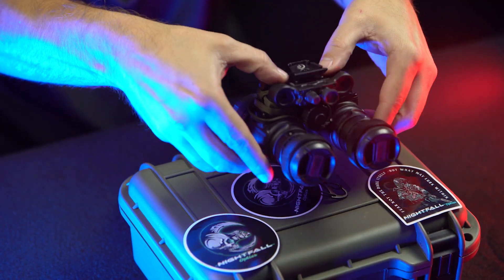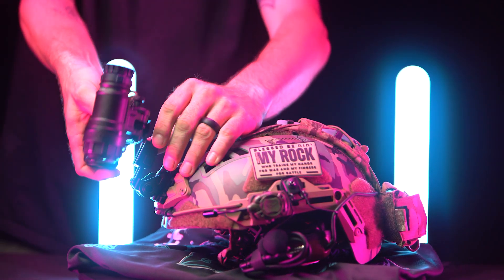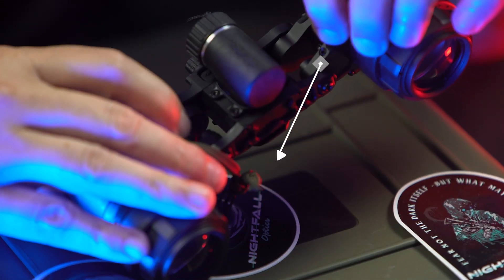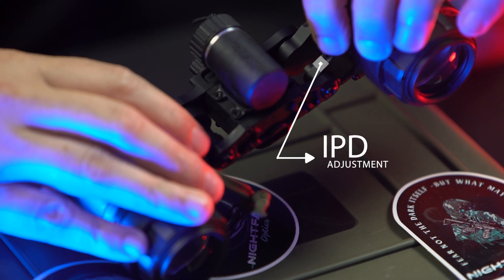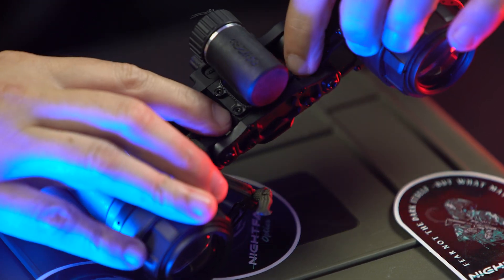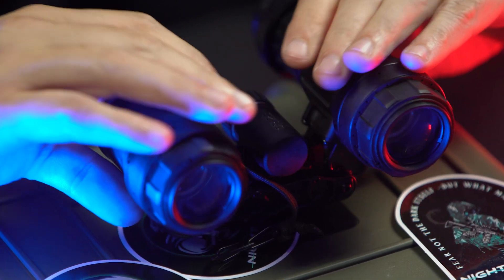Now we'll talk about articulation and the IPD stops. IPD is the interpupillary distance. On the MH1 you have set screws located on both pods that you can turn out and they will engage on a rubber pad, so you can set the distance for your IPD.